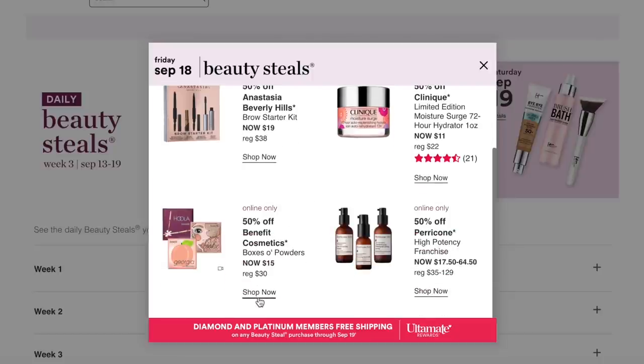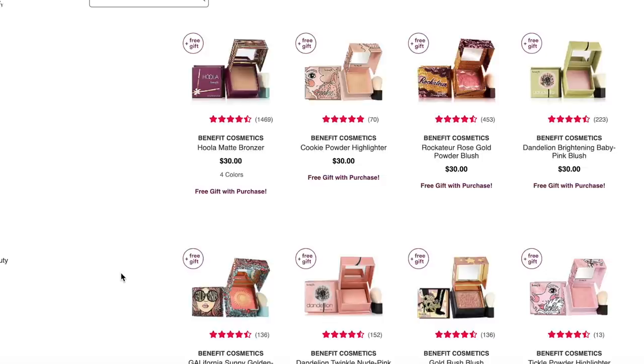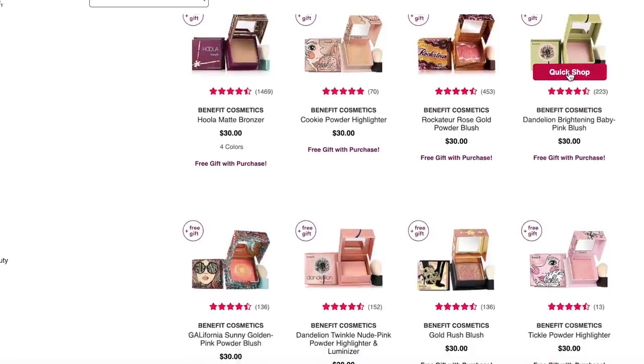Moving on to the Benefit Box of Powders. I really like the Benefit Box blushes, especially Hula. The price point always holds me back, so half off is a great time to get them. Ingredients to note: Hula has parabens; Cookie has bismuth oxychloride, which is a pigment that can be a little scratchy and some people are sensitive to. Rocateur has quite a few fragrance ingredients and bismuth oxychloride. Dandelion has carmine — made from crushed bugs — plus parabens, fragrances, and soybean oil. Dandelion is also very, very pale; if you have a deeper complexion, it may look ashy or not show up at all.